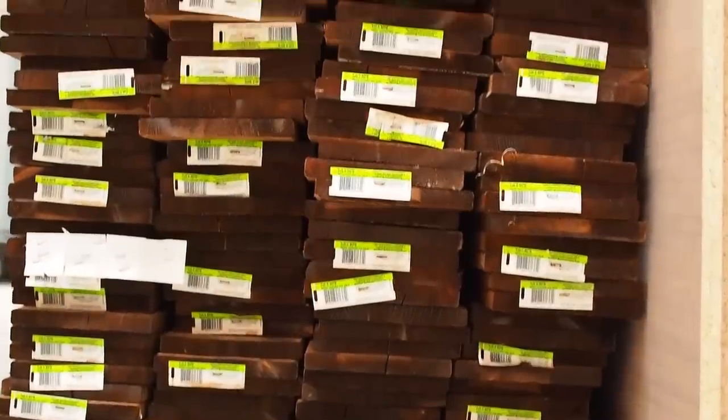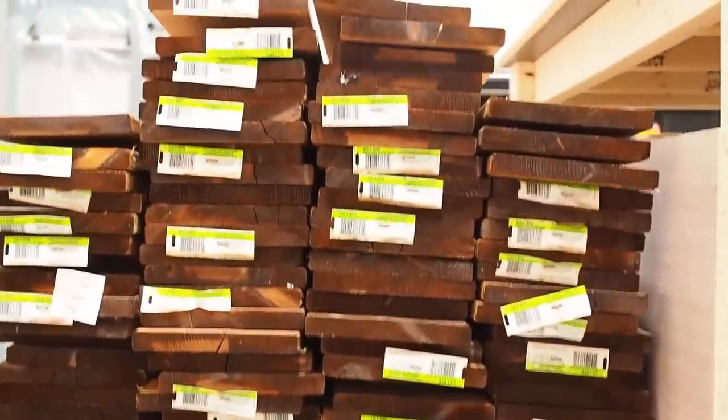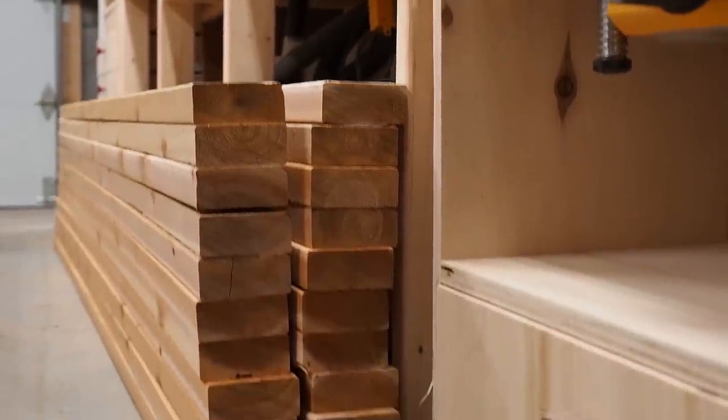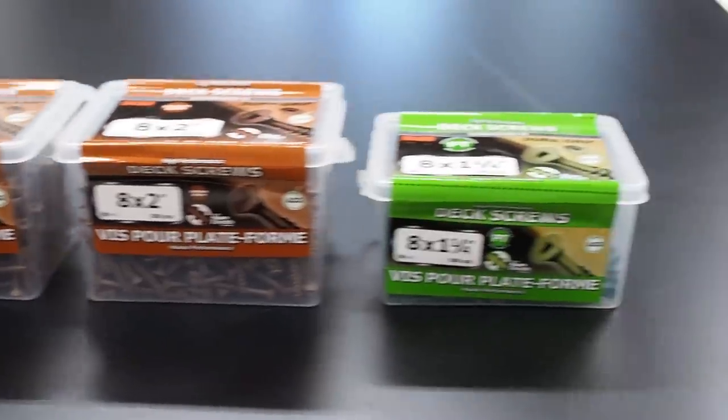I'm going to be building a few of these planters so I got a whole stack of 1x6 fence boards. Cedar would have been ideal but my friend brought me treated pine and that'll work just as well. I also got a bunch of cedar 2x4s that I'll be using for the inner supports, and last but not least a ton of decking screws.